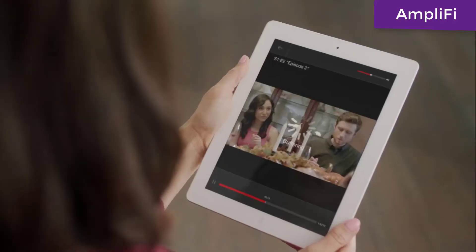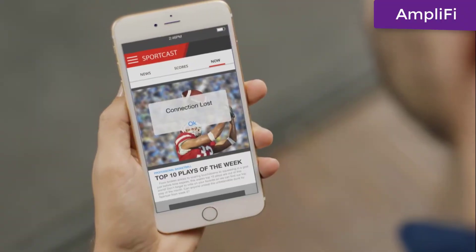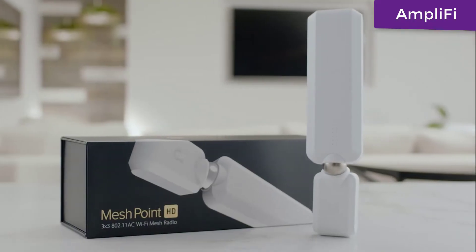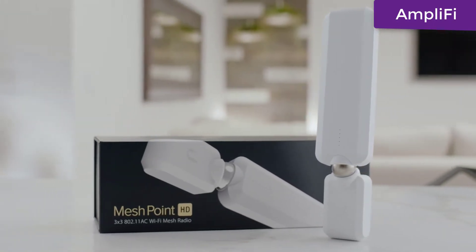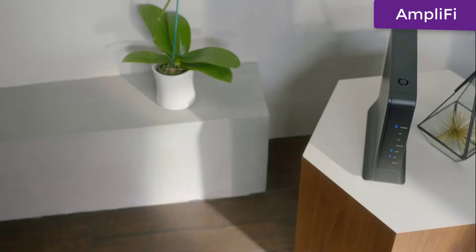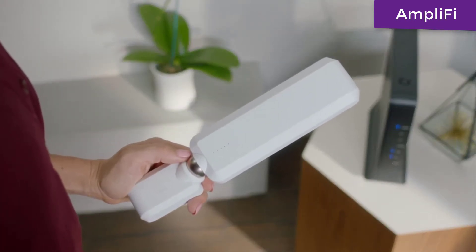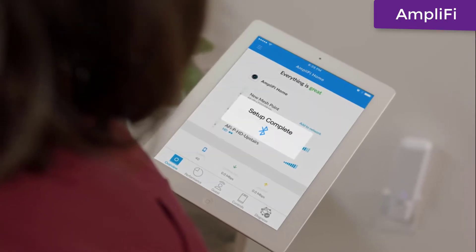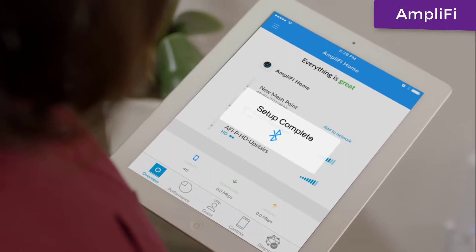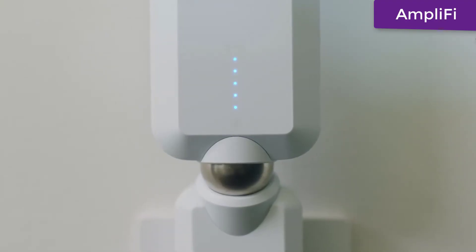Wi-Fi dead spots can ruin your favorite show or keep you from catching the play of the week. Introducing Mesh Point HD, the fastest hassle-free, no-stress solution to amplifying your Wi-Fi and eliminating dead spots. Upgrade any router — even your existing cable router — into a powerful mesh network without replacing a thing. Just plug in your cordless Mesh Point, open the Amplify app, and instantly connect via Bluetooth. LED lights show just how connected you are.